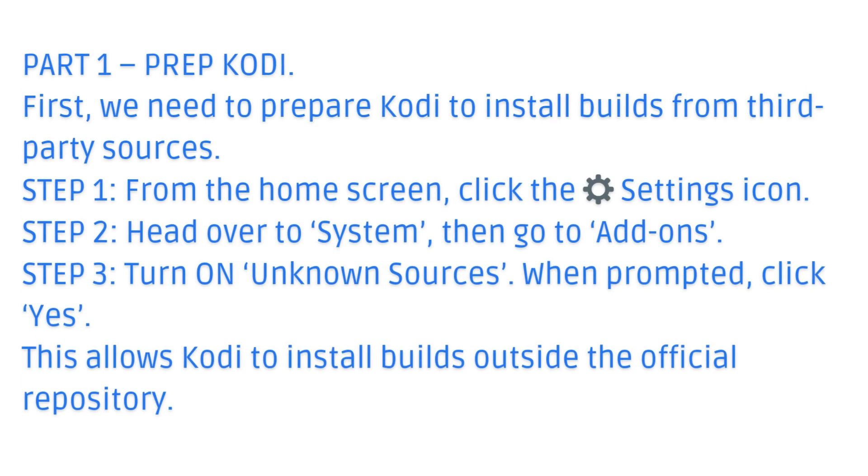Part 1: Prep Kodi. First, we need to prepare Kodi to install builds from third-party sources. Step 1: From the home screen, click the Settings icon. Step 2: Head over to System, then go to Add-ons. Step 3: Turn on Unknown Sources. When prompted, click Yes. This allows Kodi to install builds outside the official repository.